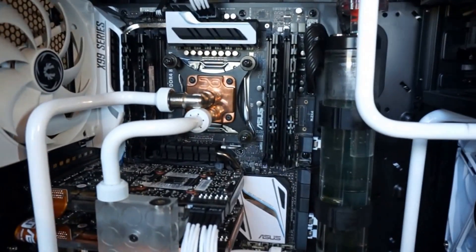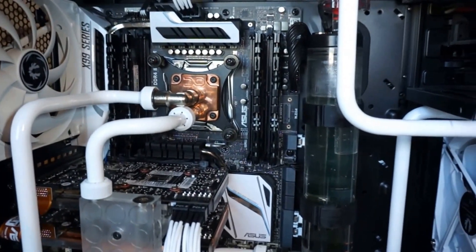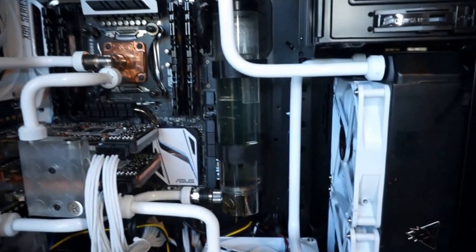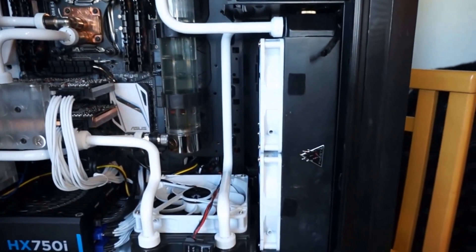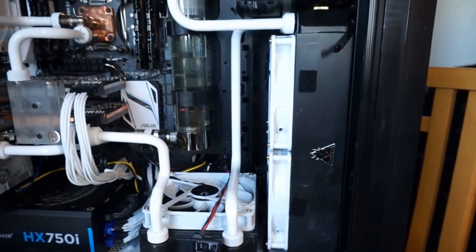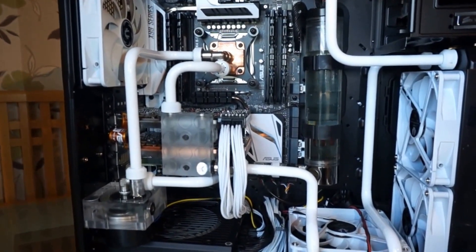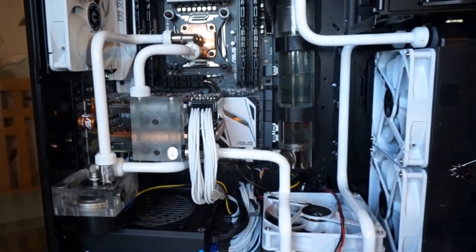I was going to make some videos on water cooling, which I promised earlier, but with work and everything it's quite difficult to do that. This holiday period has given me a chance to do that, so I'll be getting that done right now.